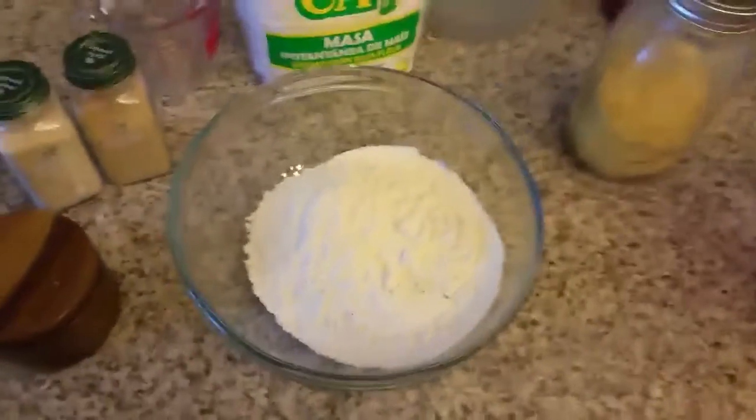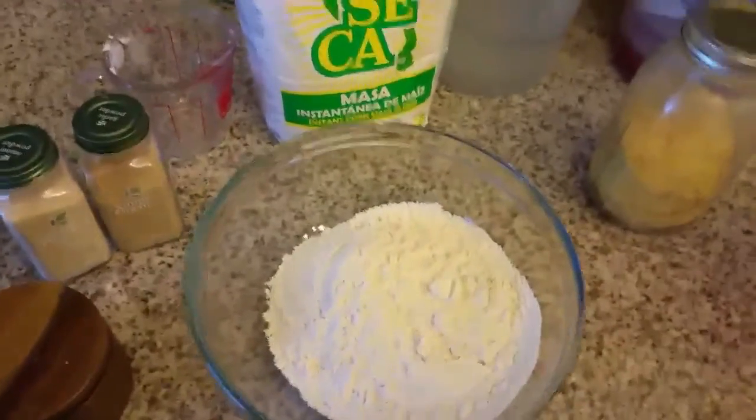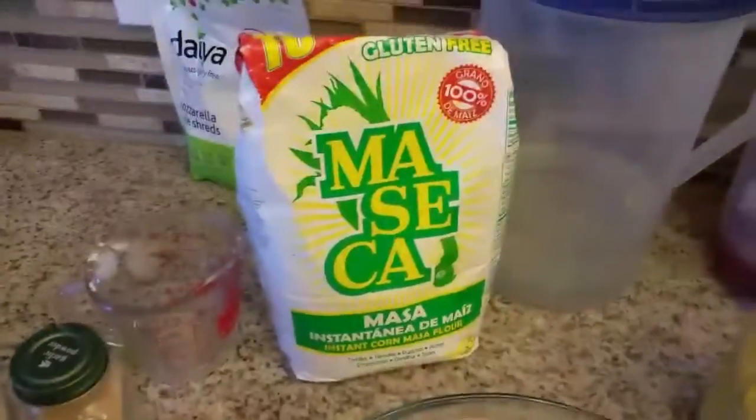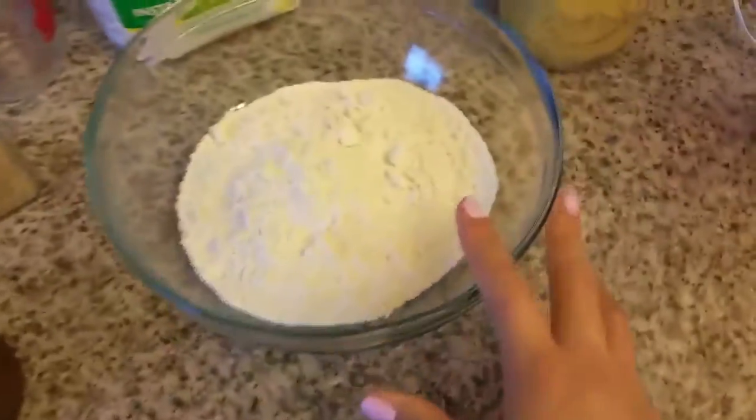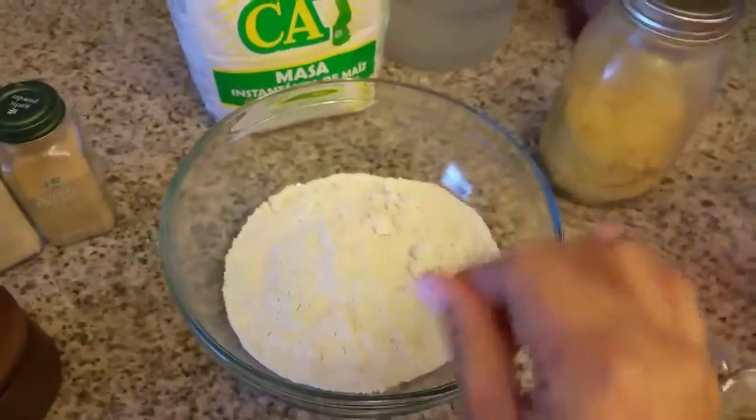Hello and good morning! I have a new recipe for you guys — I'm going to make pupusas. This is a corn flour, and I never measure when it comes to this kind of flour; I usually just eyeball everything. But right here I have two cups of flour, and this is a serving for approximately two people. I'm going to add garlic powder, onion powder, and salt.